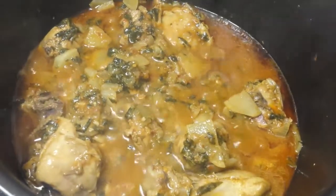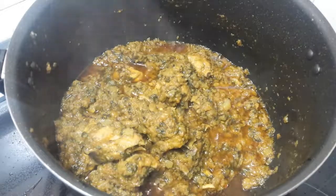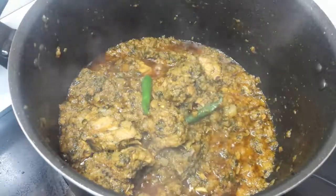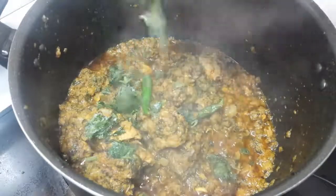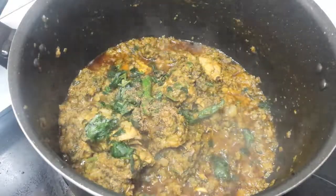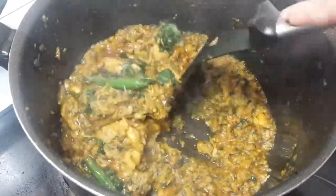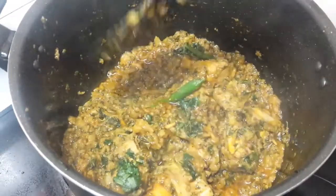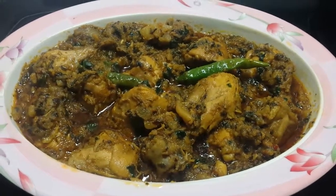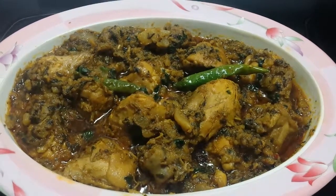When the oil separates, our shaljum is smooth and done. Add salt to taste and cover for 1-2 minutes on low flame, then turn off the flame. This is my favorite shaljum chicken. Enjoy! If you like it, subscribe and share. I hope you like it. Allah Hafiz.